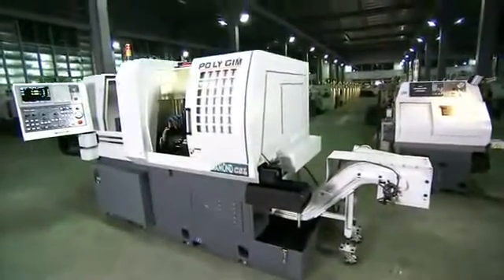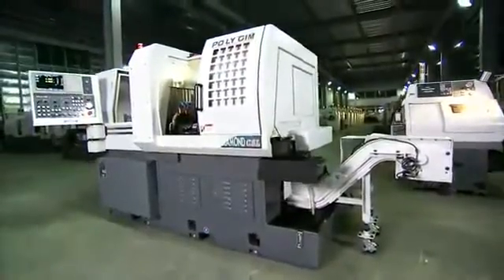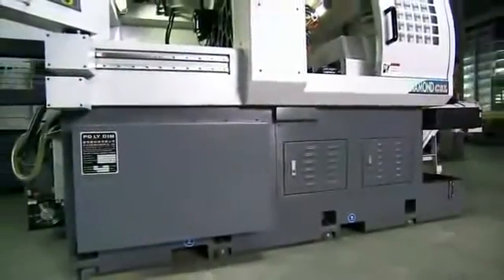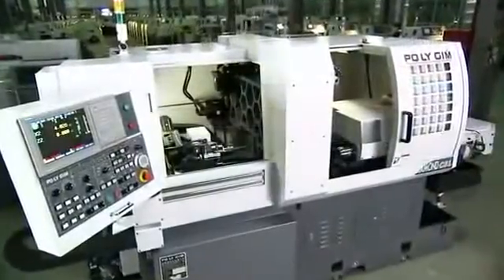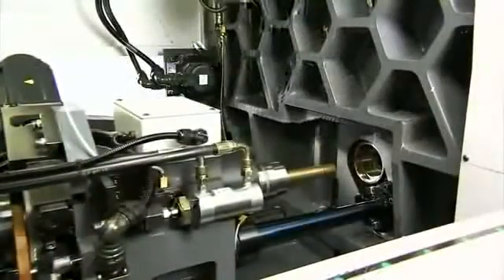As you'd expect on a Swiss-type lathe of this quality, it has an extremely rigid structure. This comes from the sturdy cast-iron base and the honeycomb structure of the pillar, which effectively absorbs machining vibrations. An extremely rigorous testing process also guarantees high precision.